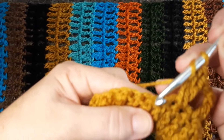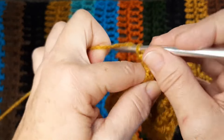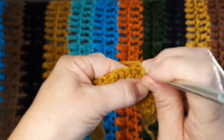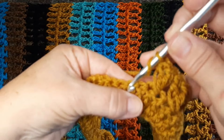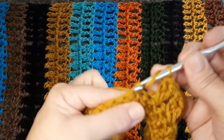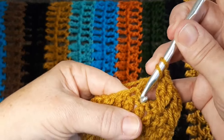Dou a laçada, pulo o primeiro, venho pro segundo e faço o ponto alto alongado. Dou a laçada, volto no ponto que eu pulei, faço o ponto alto alongado — cuida com a extensão da agulha e do fio. Solto uma laçada aqui por vez. E eu ainda estou trabalhando com a agulha seis. Segunda carreira, pulo o primeiro, trabalho o segundo, faço o ponto alto alongado, volto no ponto que eu pulei e faço o ponto cruzadinho. E vou fazendo isso até o final.